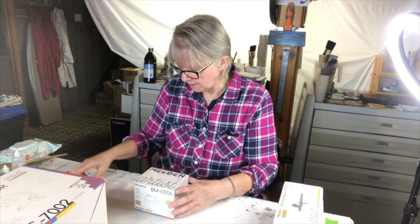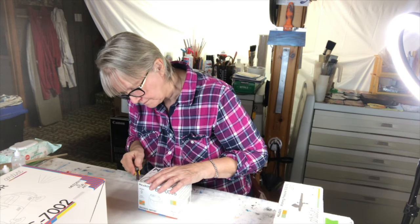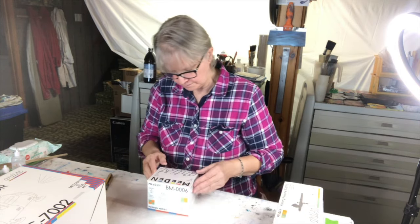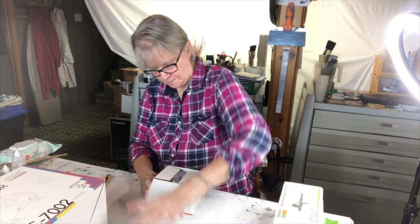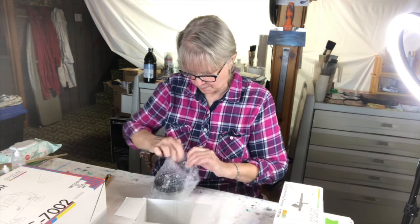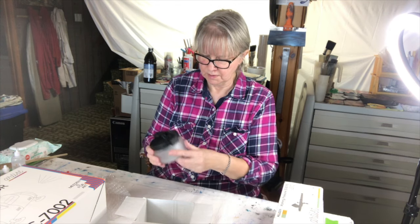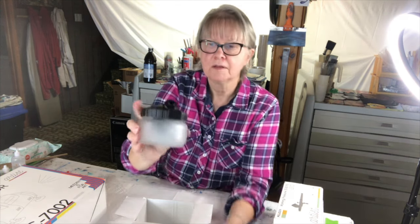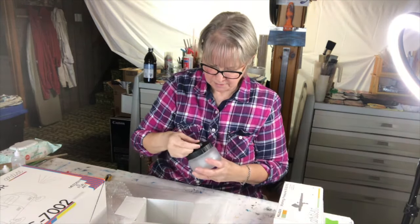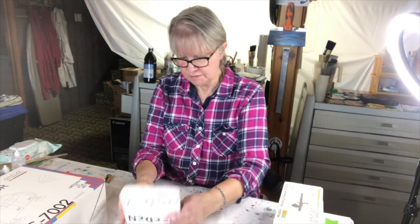This here is the little pot. It's glass. This is the pot — it's supposed to clean your airbrush. I'm going to use the waterbrush in here. I won't play around with it until I know what I'm doing. So that's that one.